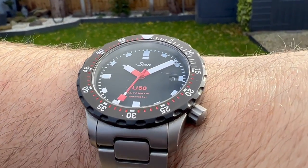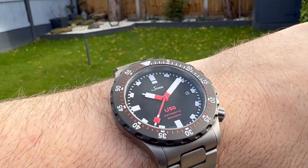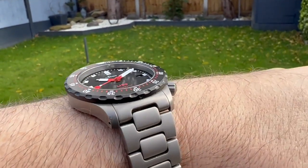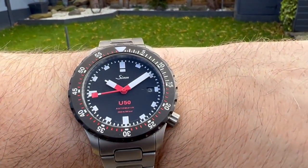So here we go — the U50 SDR, and isn't it a corker? I think this is a really cracking looking watch. Zinn really did well with this watch.